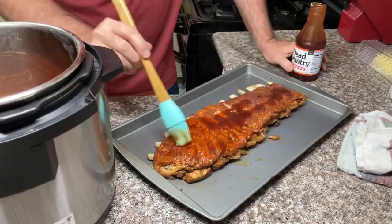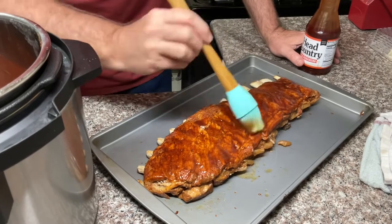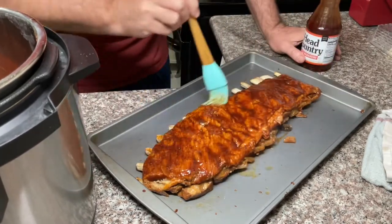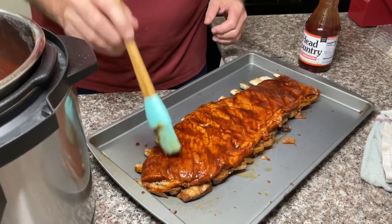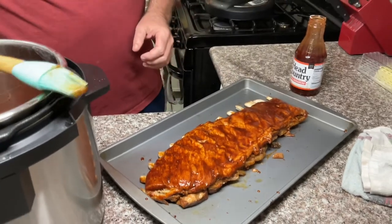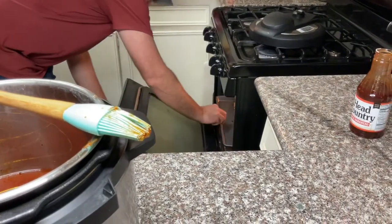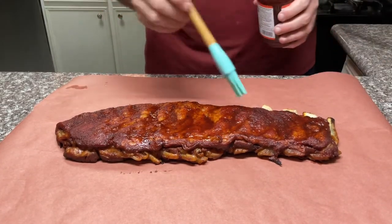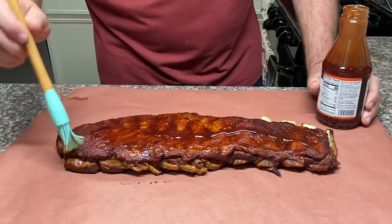We'll get this coated and I'm gonna throw it in the oven for a few minutes, let this get caramelized and everything. I have a feeling it's gonna taste like a McRib or something — that's what that smell reminds me of. I had it in the oven about 10 to 15 minutes at 400. Got it all caramelized. I'm just gonna put another little layer on here to make it pretty and shiny for the money shot.